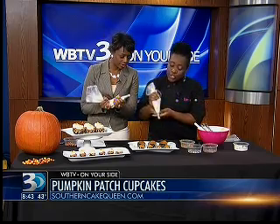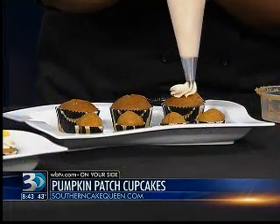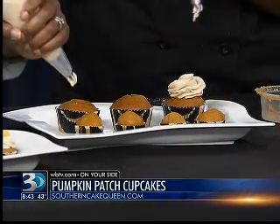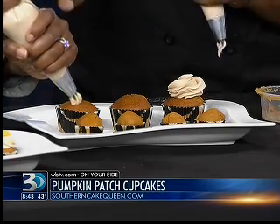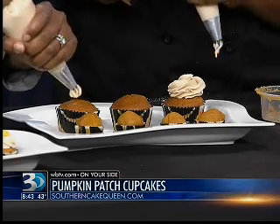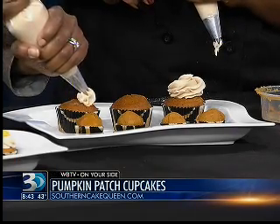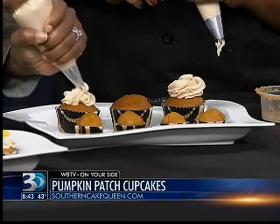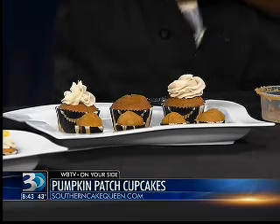What kind of tip do you have on this one? This is a 1M. I use the 1M for all the cupcakes. I usually start a circle and kind of go over it, and then squeeze from the top — squeeze, squeeze, squeeze. And we got it! Easy enough.